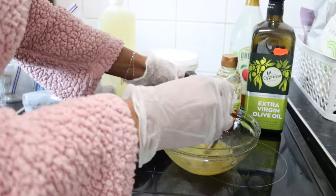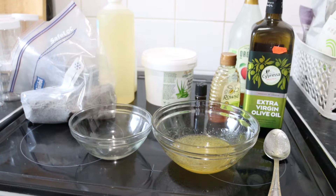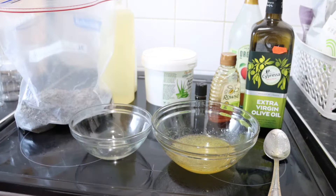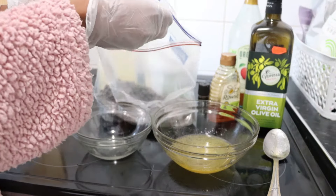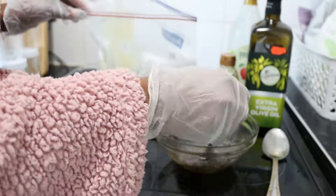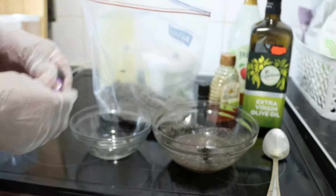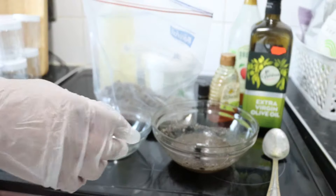Now I'm adding a tablespoon of lavender powder — these are lavender flowers I blended myself into a powdery consistency. You can also choose to add lavender oil if you want, but I added both lavender powder and lavender oil.